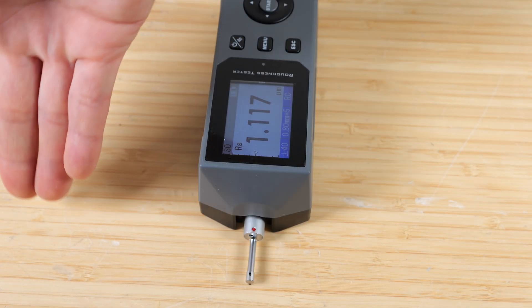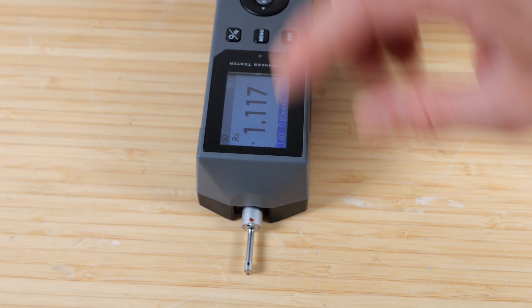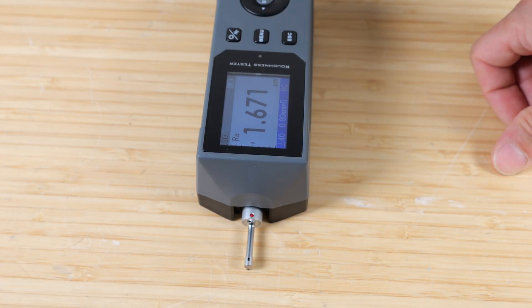The larger the number, the rougher it is. So if I measure it this way — I know there's a lot of grains on this desk, so we'll probably see a higher number measuring this way. 1.671.